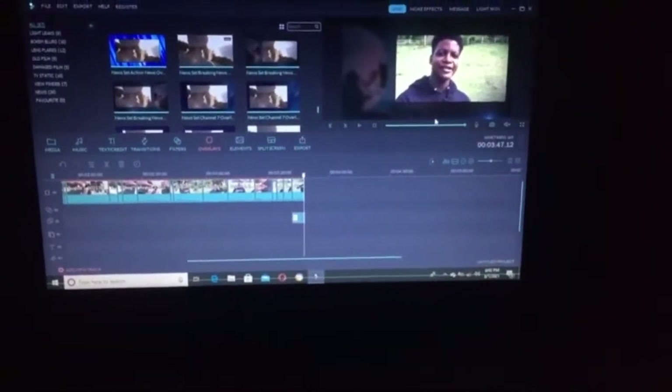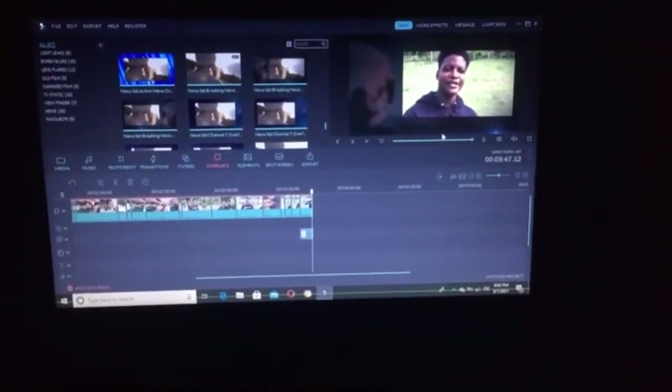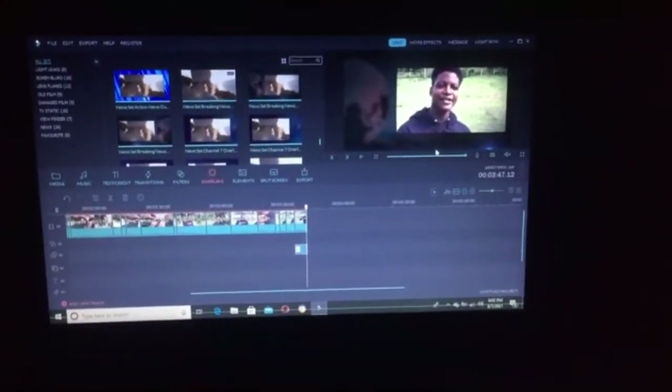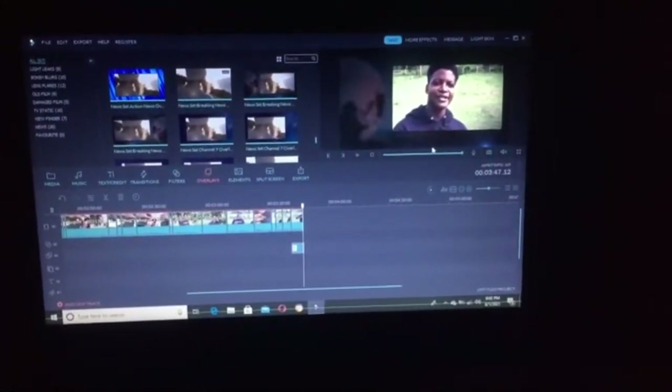I've been editing this video for the past half an hour and to me this mic does not cut it. I would not recommend anyone to buy this mic because the audio on this is totally trash — it just doesn't cut it for me.